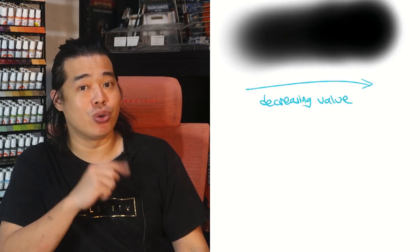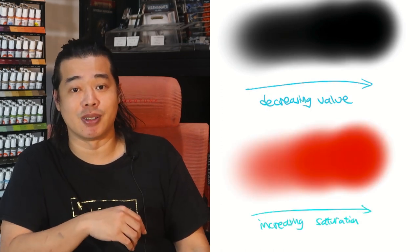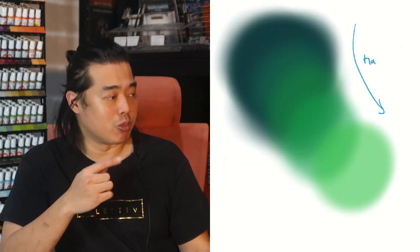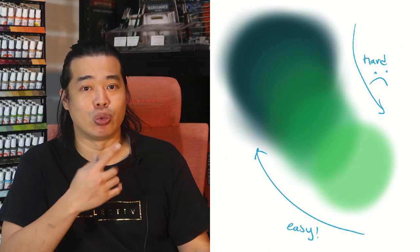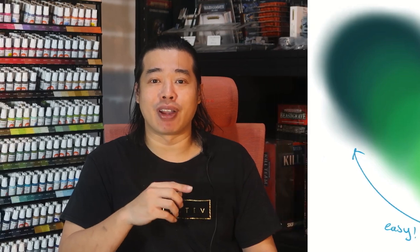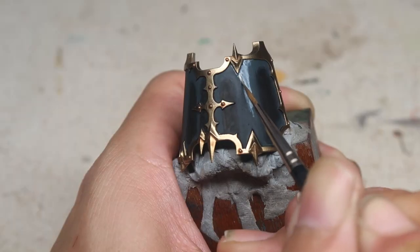Now we have achieved the base coat — what is this tip? Fundamentally, when blending, you have to achieve a smooth transition between value, which is the brightness and darkness, as well as saturation, which is the intensity of the color. In many conventional blending tutorials, you would be layering all the way from dark gradually to a lighter color to achieve the volumetric highlights. But what if I told you that it would be so much easier to blend into a darker color?